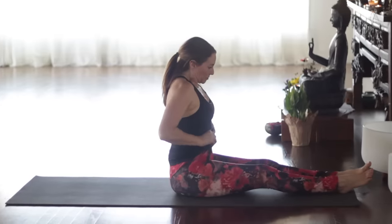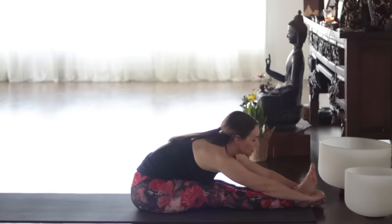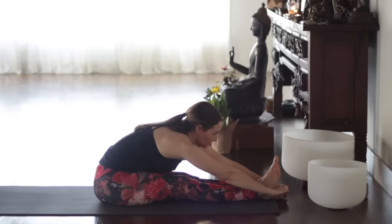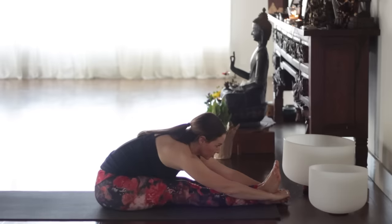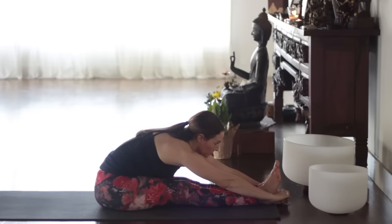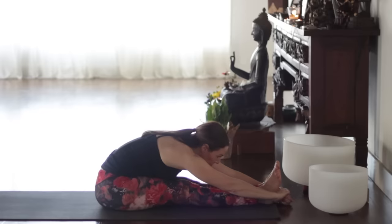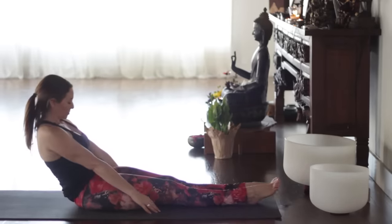Into Paschimottanasana again — extend the legs, reaching for the feet or the legs. Inhale, lengthen. Ashto, exhale forward — one. Paradrishti, looking toward the feet — two, three, four, five, six, seven, eight breaths. Inhale, head up. Exhale, point the toes. Lie all the way down for Sarvangasana.